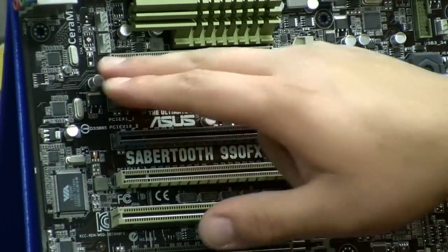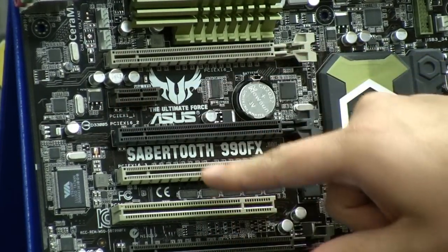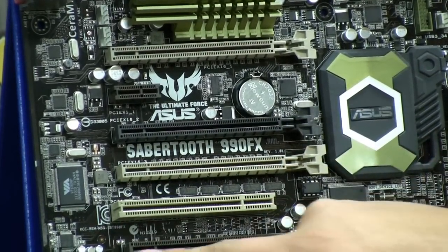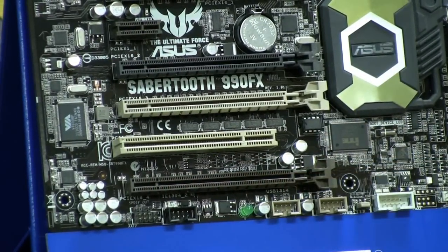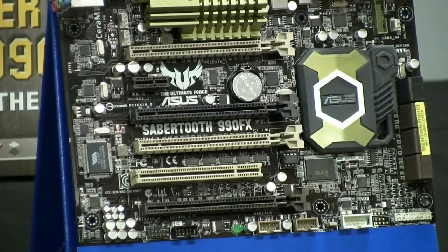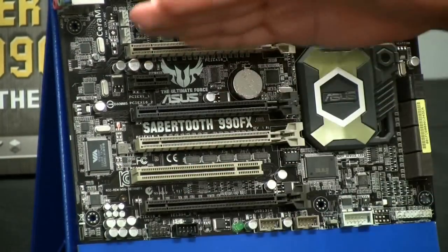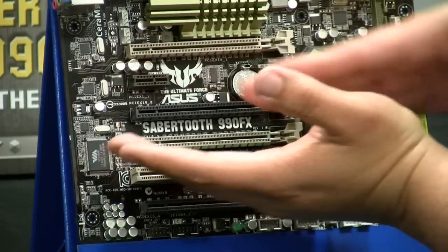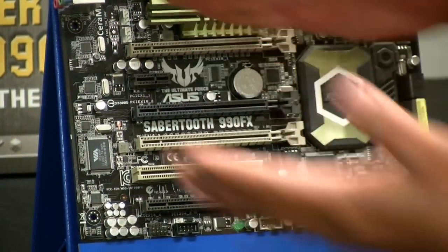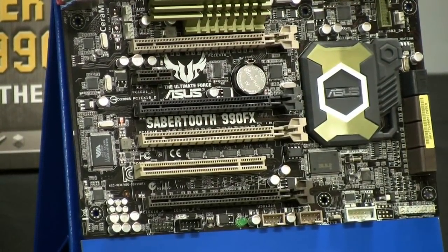Taking a look at the PCIe slots, we've got an x16 slot, a x1 slot, another x16 slot, another x16 PCIe, a PCI slot, and then lastly another PCIe x16. One thing you'll notice is that we've done dual slot spacing — so when running SLI or Crossfire, you place your dual-slot card here and your other dual-slot card here. The advantage is spacing in the center for optimal airflow, giving the cards breathing room rather than having two cards working up against each other, which effectively gives us overall better temperature performance.